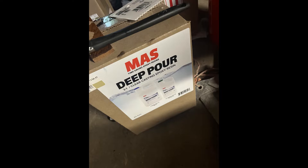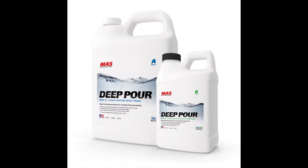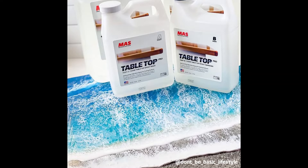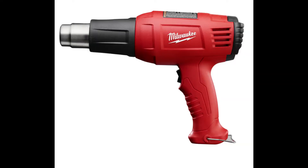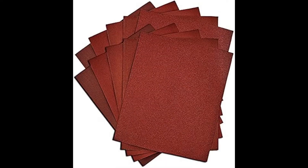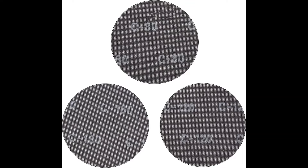First things first, the materials. You're going to need a deep pour epoxy — I used MAS Deep Pour Resin, found at my local Rockler store. An experienced gentleman recommended it, and MAS has YouTube videos explaining thoroughly how to use it. You're also going to need a tabletop epoxy — it's tougher and easier to clean. I used the same brand, MAS. You need some sort of heat source to remove bubbles from the pores. MAS is a slow cure so bubbles will come out naturally, but a heat gun helps. You'll need a lot of sandpaper between each pour — I recommend breathable sandpaper that lets the epoxy escape so it doesn't gum up.